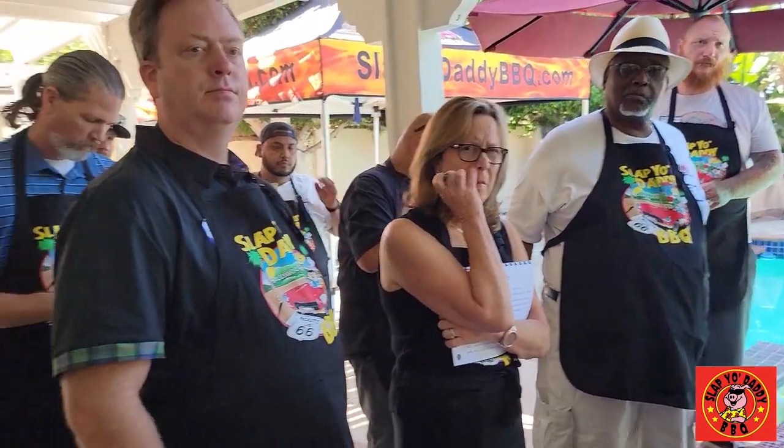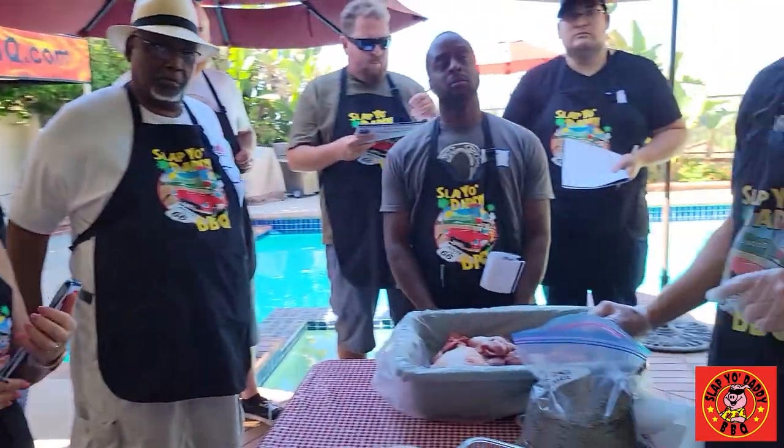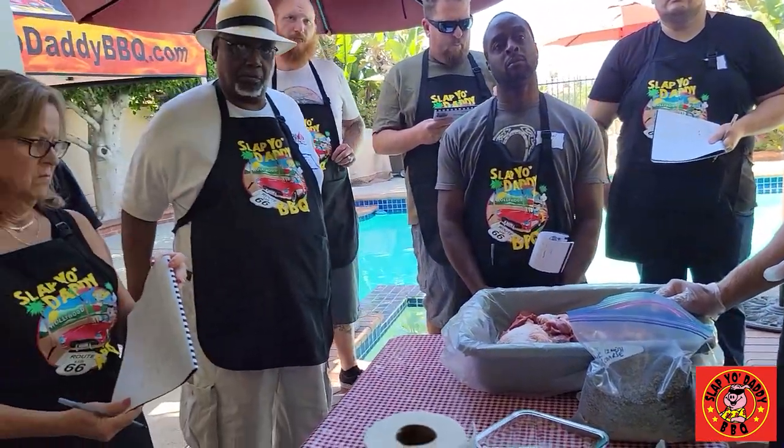When you buy pepper, you have to make sure that it's specified as filtered, because a lot of vendors cheat. They take the peppercorn, grind it into 16 mesh, but then give you the dust.